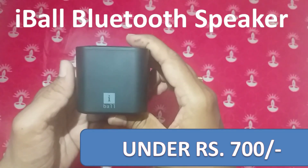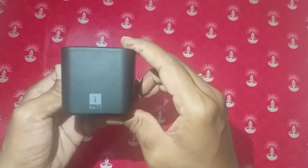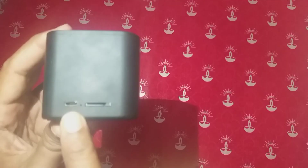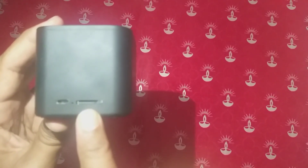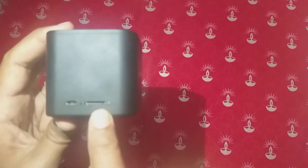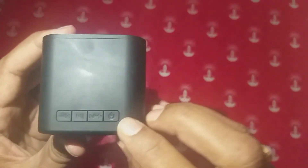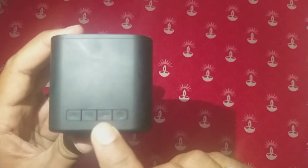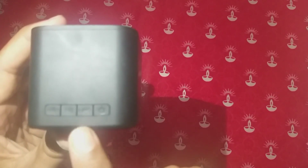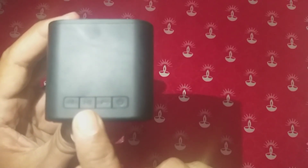Let's come back to our product, the Eyeball Bluetooth Speaker. The device features are Bluetooth and FM radio. Here is the power connector, a mic, a microSD card slot, and a memory card. There is also a power button. I will play the songs.